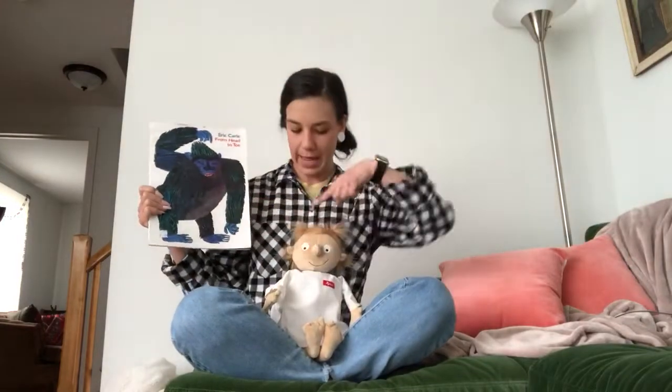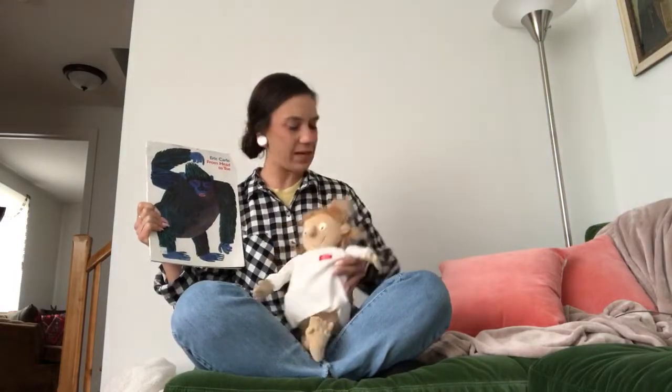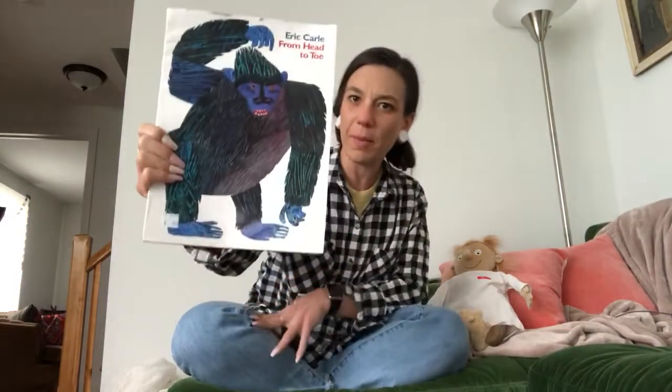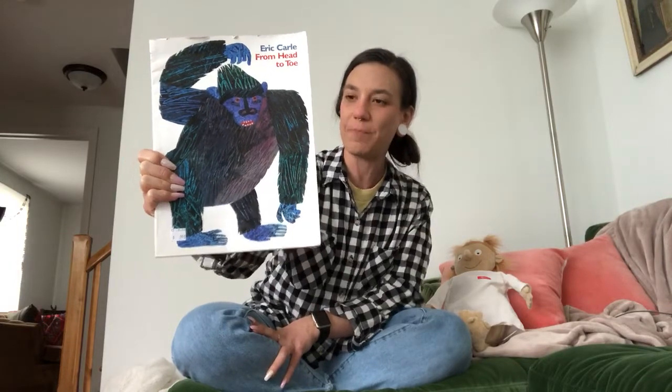Our book today is called From Head to Toe. Rosie, I'm gonna have you sit right next to me so you can see the book. So boys and girls, on the front cover of our book we have an animal — it's a gorilla. This part of the book is called the spine — the tall skinny part.